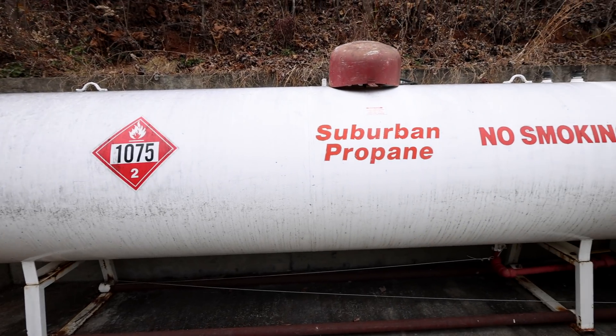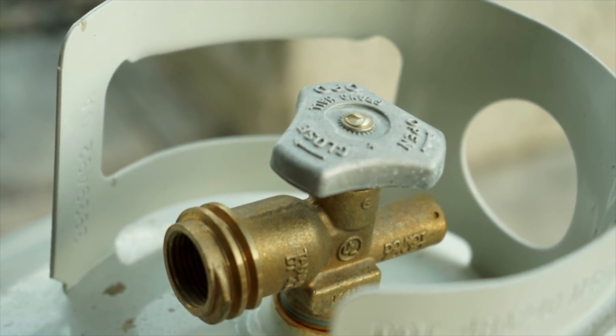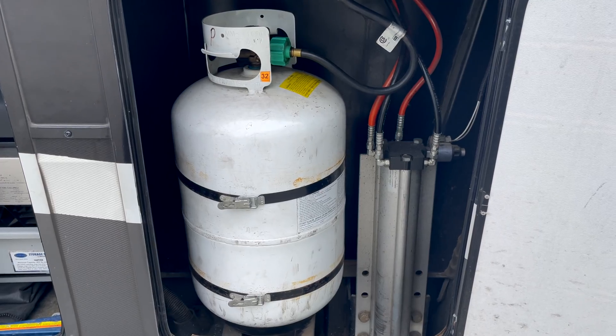Before we jump into the tests, I wanna cover a few important facts about propane. It's gonna get a little bit sciencey, but not go too deep. Knowing these things will help you understand your propane system and explain some of the things we're gonna see in the test. First of all, our propane is stored in liquid format — it's in a nice compressed tank — and like any liquid, it will expand and contract with temperature.